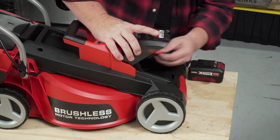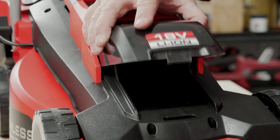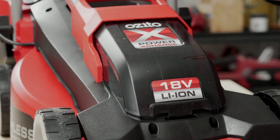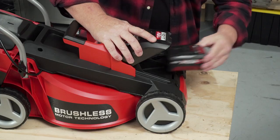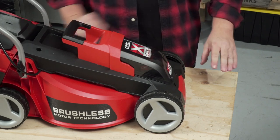Before you start your mower, you'll need your safety key to be put in the keyhole. Without the key, the mower will not accidentally start. You need to turn it on. Put your battery in, close the hood, and you're ready to get mowing.